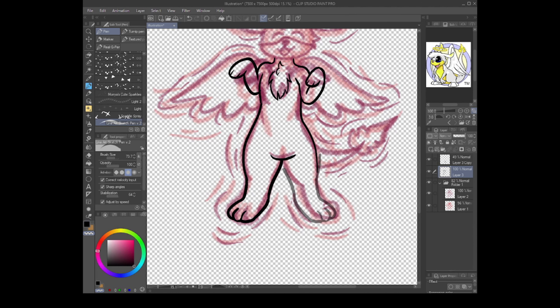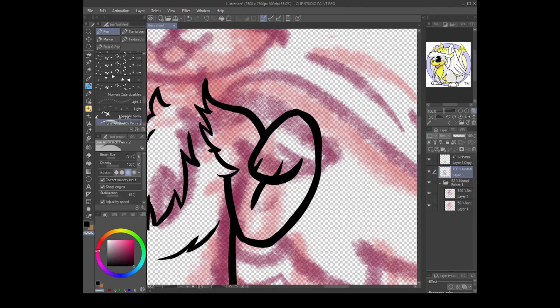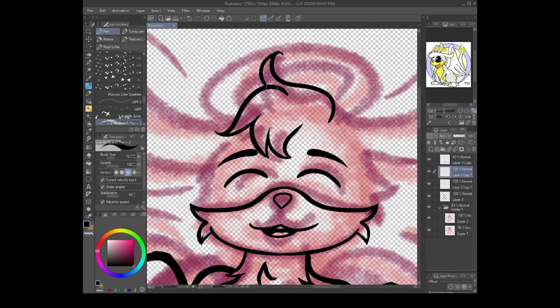I worked on this for a decent amount of time — basically two days, putting about an hour or two each day just trying to get things how I wanted them. The first sketch I did, which isn't shown here, I just hated it — it looked so bad to me. So I decided to start entirely new with a different pose and try something else, and I think it ended up becoming really cute, to be honest.